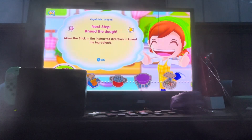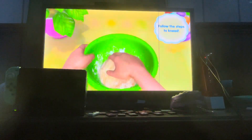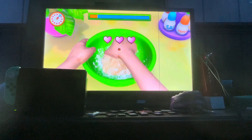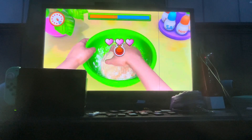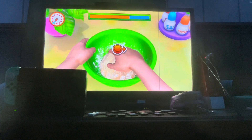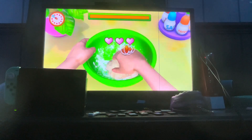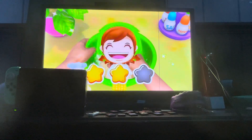I think you should have your own game. Next up, knead the dough. Ready, get set, go! Amazing. Perfect, come on you can do it. That's skill! Hurry up. You are the real hero.